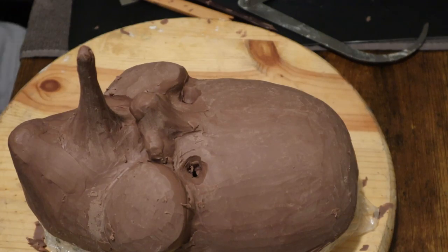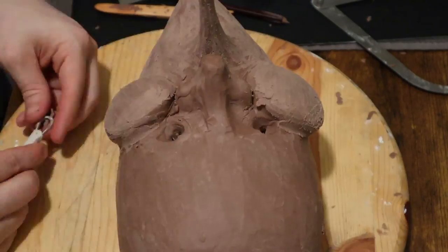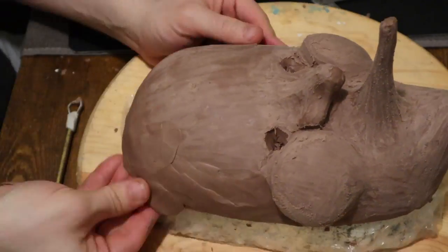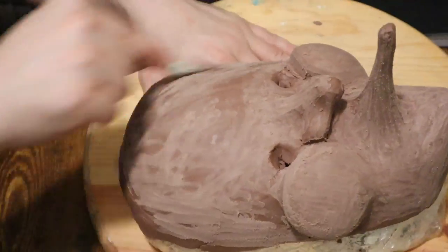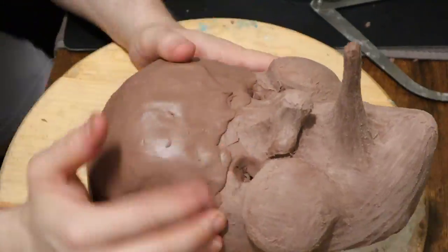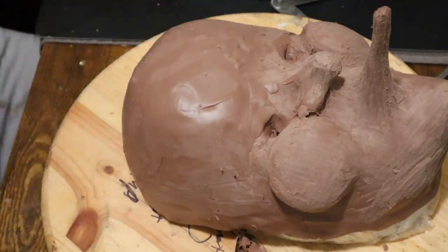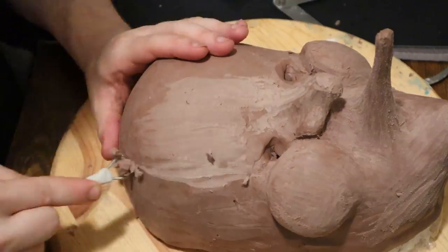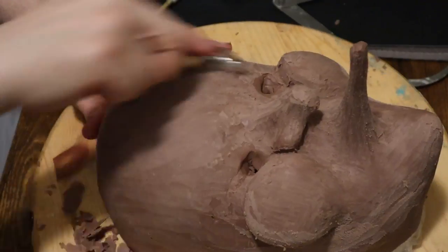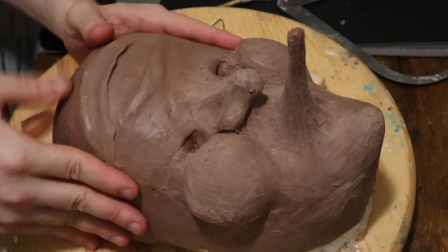There's no waiting around and thinking about it — when it's go time, it's go time. That little velvety texture is coming from a guitar string that is epoxied into a brass tube, and it's doing a wonderful job scraping over and refining surfaces and roughing things up so that when I add clay now, it sticks much nicer.